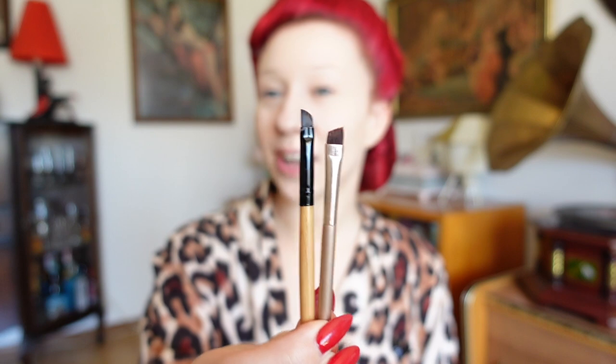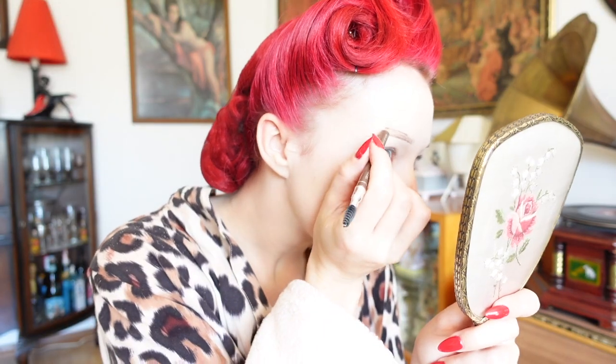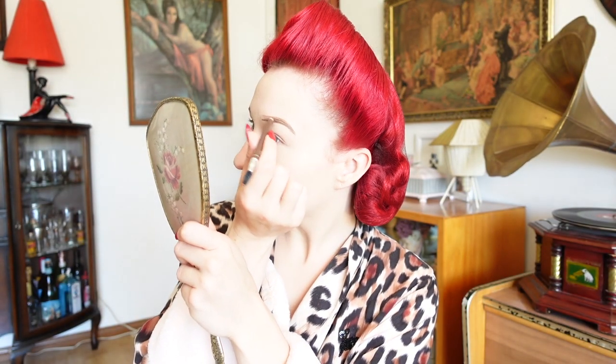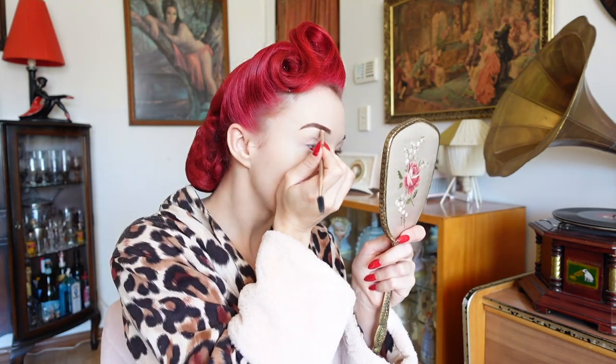Next we're going to move on to our eyebrows and I'm going to be using these two angle brushes, my brow pencil from Designer Brands, and I'm going to set that with some eyeshadow powder. I just use this reddish tone — just find anything that suits your hair colour or the colour of the brows that you desire. The trick when it comes to eyebrows for stage is you don't want to overdraw them too much. You're just deepening them a little bit in colour so your facial expression will be really easy to read on stage. Even if you have great eyebrows, still deepen them just a little bit to make them pop on stage.